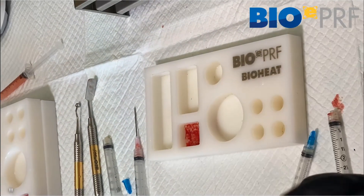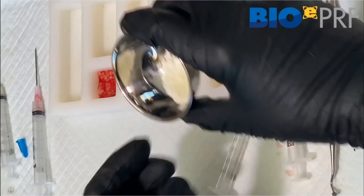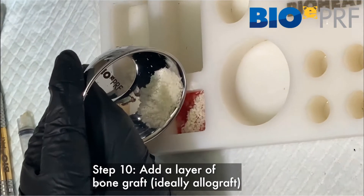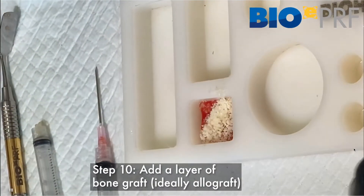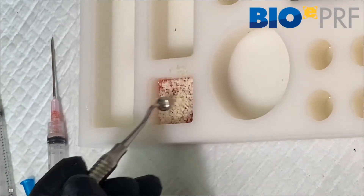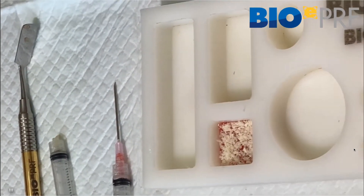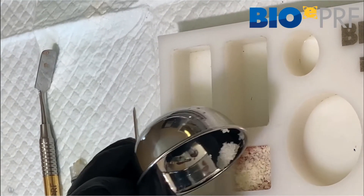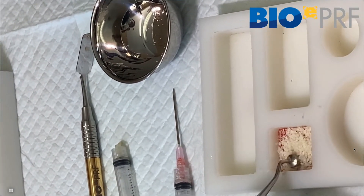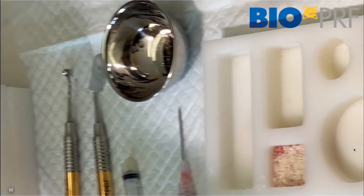Before it's done clotting, we can now introduce the allograft bone. The advantage of this technique is that we can combine the sticky bone we're used to working with from before, with an outer extended PRF membrane. Using the little compactor, make sure the allograft is evenly distributed. Depending on the size of the augmentation procedure, that's how much bone you'll utilize. For example, if you need a large five millimeter augmentation horizontally, you need five millimeters of bone allograft.